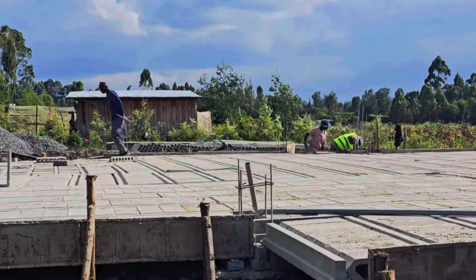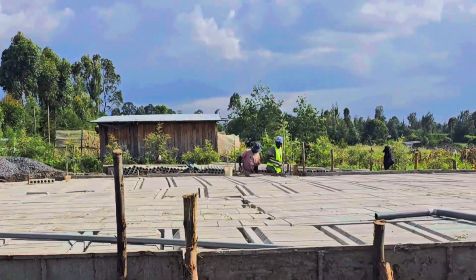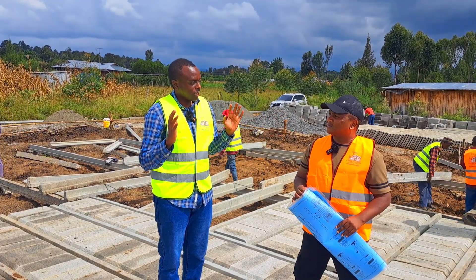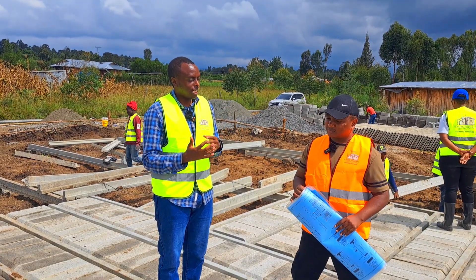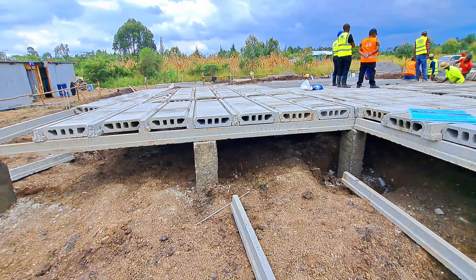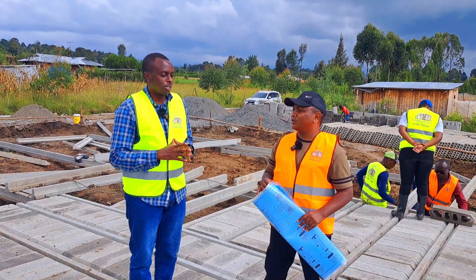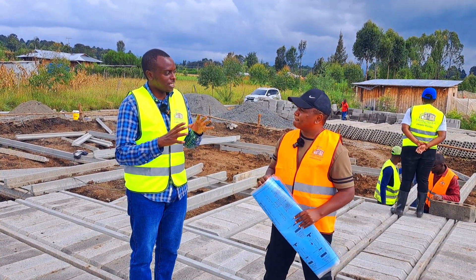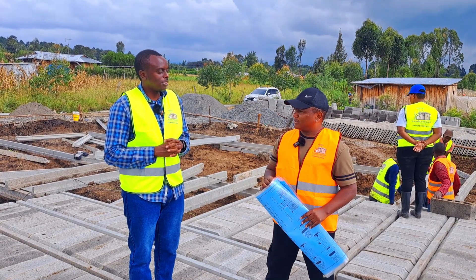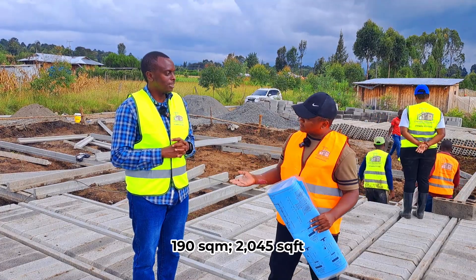For this project we use T-beams and blocks for the slabbing. This house is 190 square meters. The depth is 1.5 meters. If you do the volume, it comes to around 287 cubic meters. The number of tippers or lorries needed to take out the black cotton soil would be around 29 lorries, and exactly the same number of trucks would be used for backfilling, plus 4 for leveling.